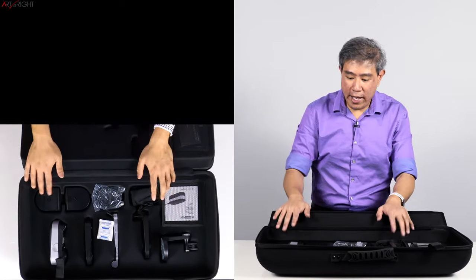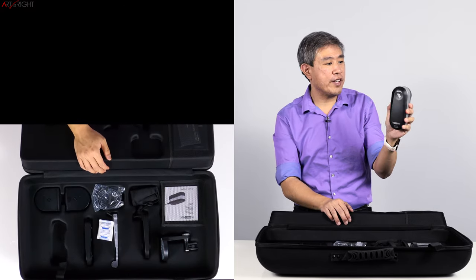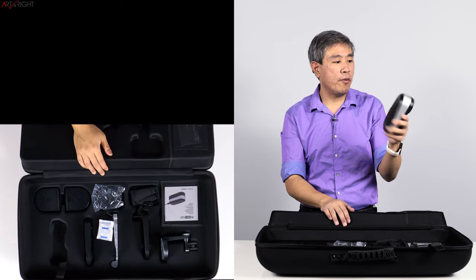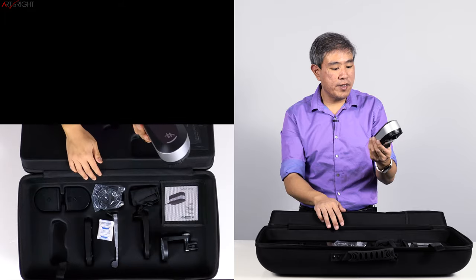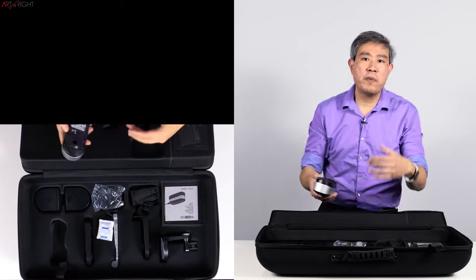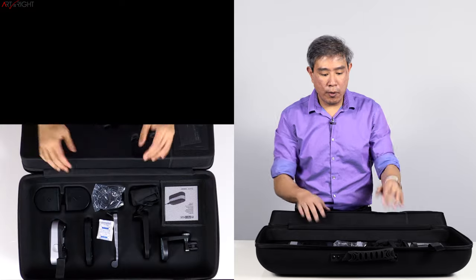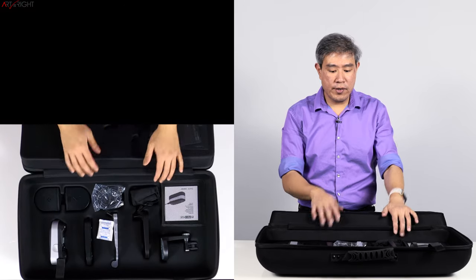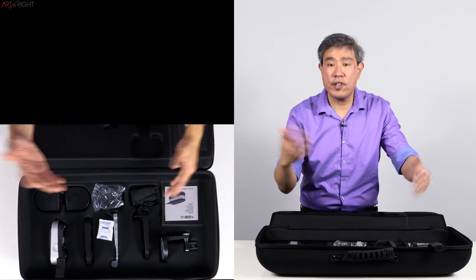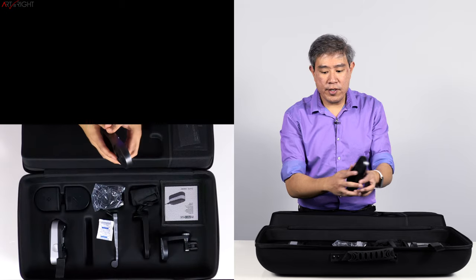Right below it — this is really cool — we have inside the i1 Photo Pro 3 Plus. This is pretty much how big the device is; it's a bit larger than the i1 Pro 1 and 2 that came before it. This is the Plus model, so it has a larger aperture opening that's supposed to be much better for measuring any kind of textured paper. I'm really curious how it will perform on calibrating displays, projectors, and specifically highly textured prints.